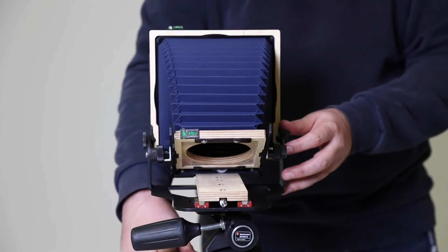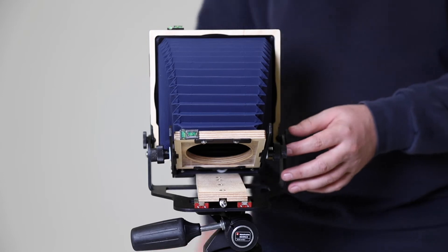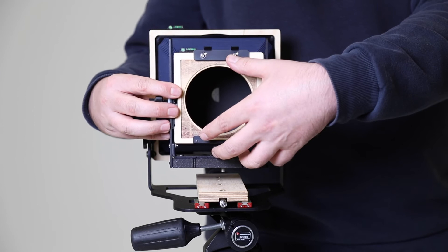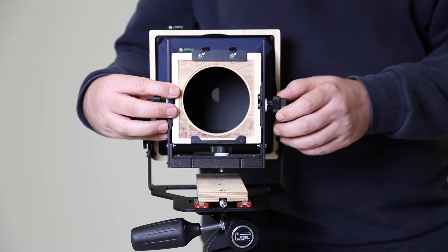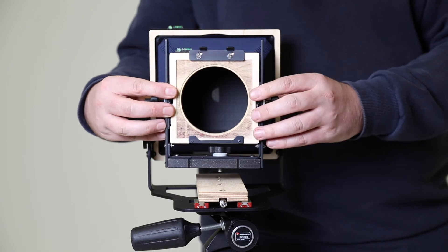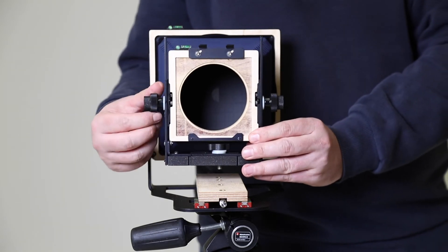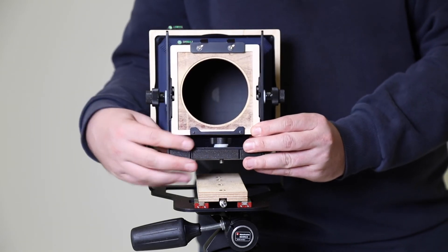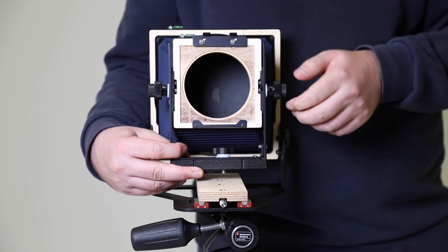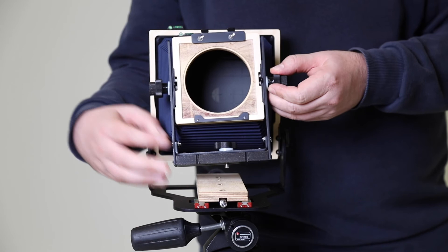I'm just going to spin that back. Now we need to secure the second plane, which is called the lens plane, because the lens is going to sit in on the front of the camera here. I'm just going to loosen off these two larger thumbscrews here, lift the lens plane a little bit, and then tighten off these thumbscrews again.